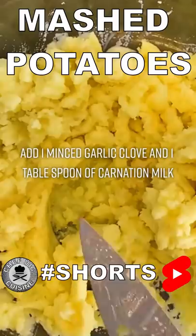Add one minced garlic clove and one tablespoon of carnation milk. Mash once more and add salt and pepper to taste, and garnish the potatoes with sliced green onions.